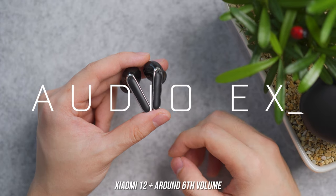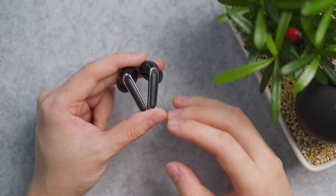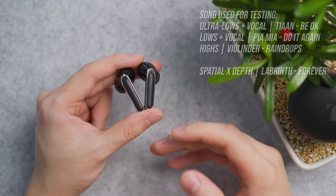Our audio test is based on the Xiaomi 12 around the 6 volume mark. The bass packs a good amount of power with a smooth, buttery, long fade — subtle vibrations can be felt. It's well-bodied; however, the bass does bleed into the mids and the highs.